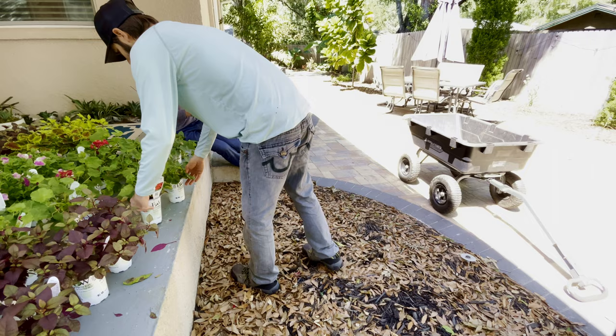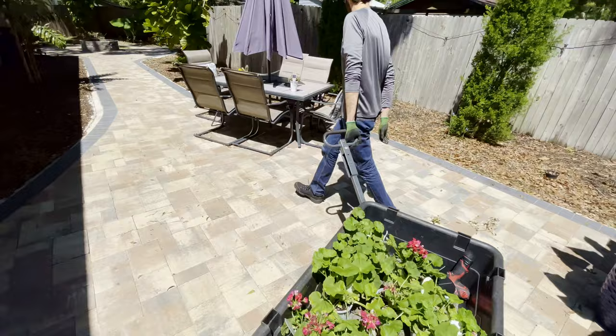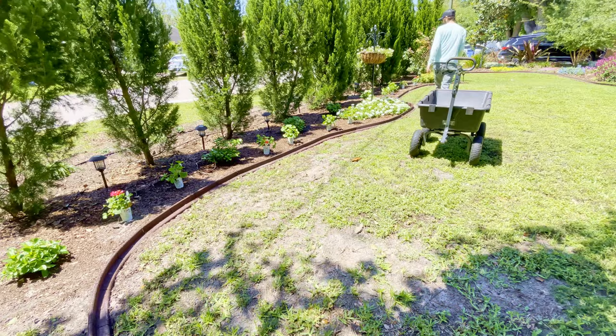A few weeks later, we had a huge delivery of plants that we ordered for various garden beds throughout our property. We don't have the space for a greenhouse or shade house, so we had them under the protection of our back covered porch while we acclimated them to our bright Florida sun. We loaded the geraniums into our gorilla cart and wheeled them around to the front garden. While we set them out into their new places, it's worth mentioning that you'll see this grass begin to decline over the next few months.